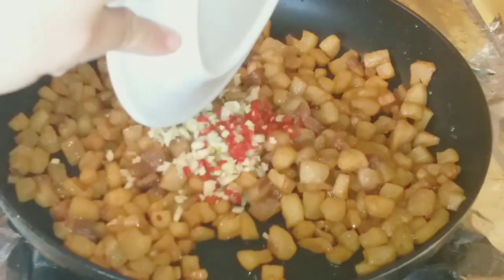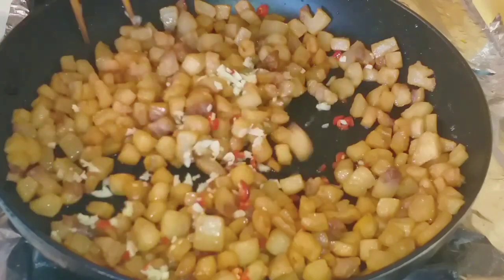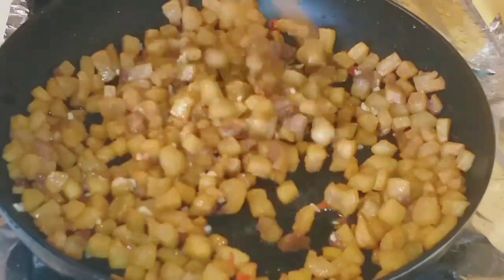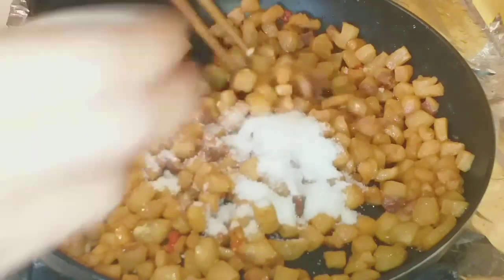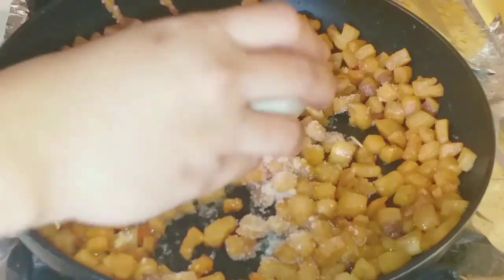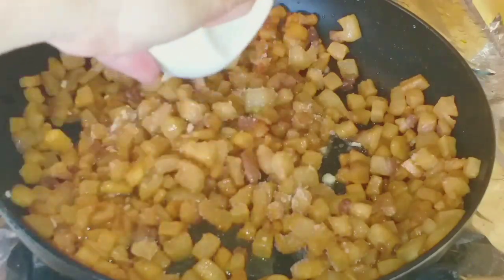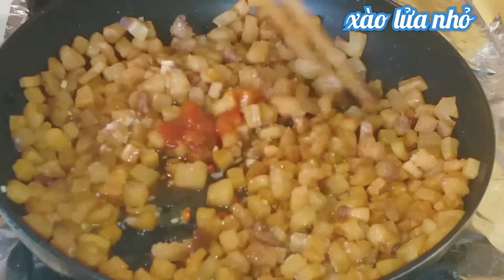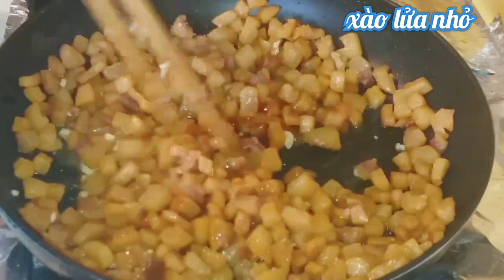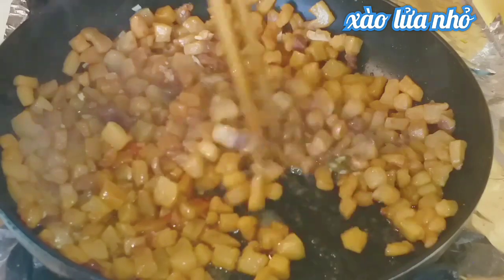Add the minced garlic and chili into the pan with the cracklings and stir. Then add all the prepared seasonings: 1.5 tablespoons of sugar, 2 tablespoons of fish sauce, and 1 tablespoon of chili sauce. Stir-fry so the sauce coats the cracklings and dries out.